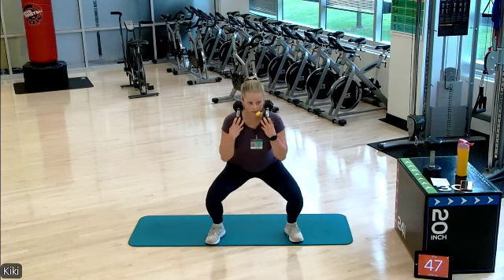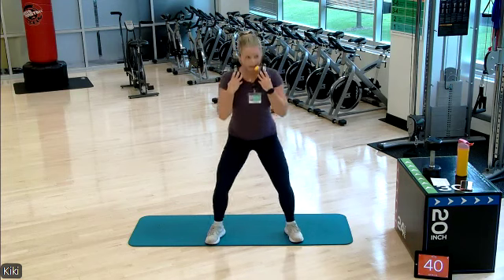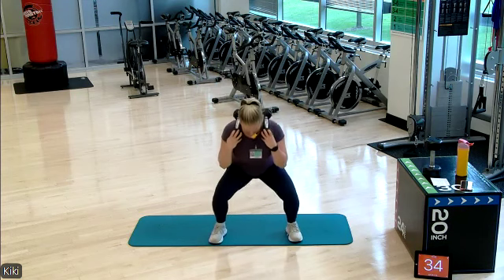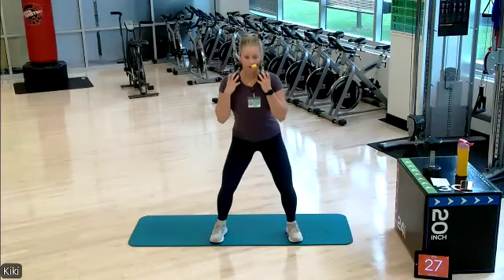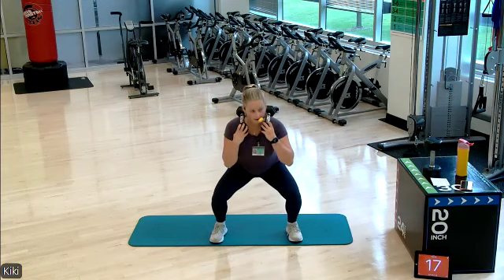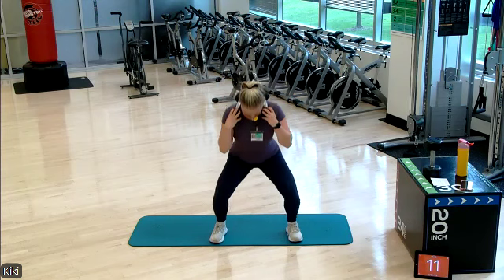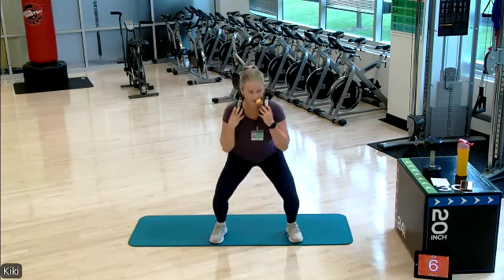Standing up tall, glutes and quads are active. Feet are a little bit wider than hip width distance. 30 seconds here. Try not to lock those knees as you stand up. 15 seconds left. Three, two, and one!